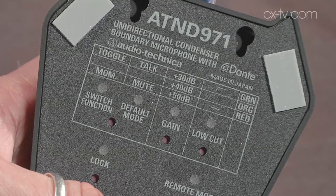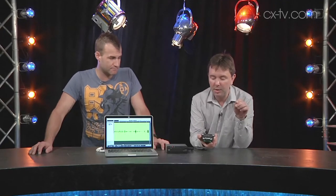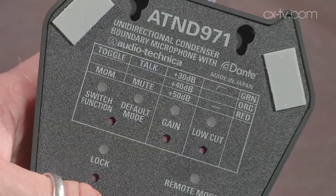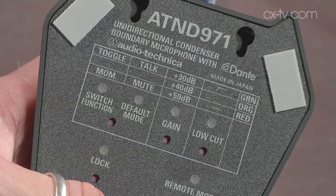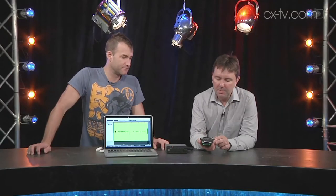There are a couple of different ways to actually set up and operate this. The simple way: there's a bunch of small switches on the back where you can set gain to either plus 30, plus 40, or plus 50 dB. Or you can put the switch on the front to two modes — either on and off, which is the default (red is off, green is on), or momentary — basically push to talk. There's also an 80 Hz low cut which you can engage.